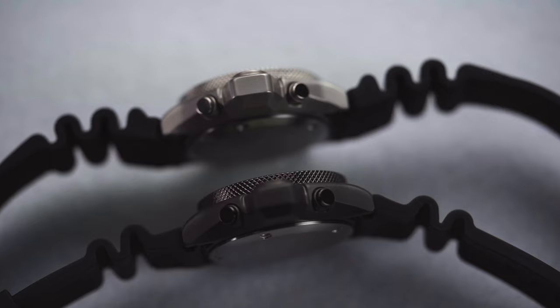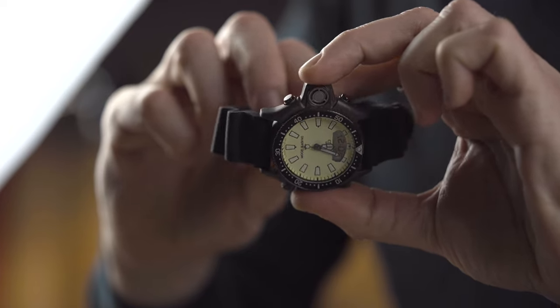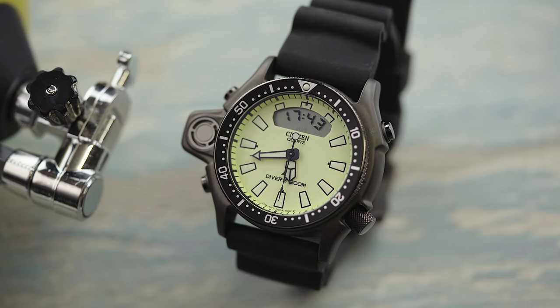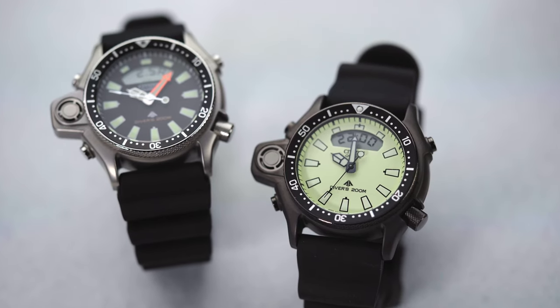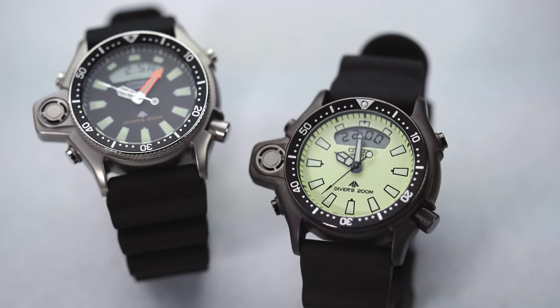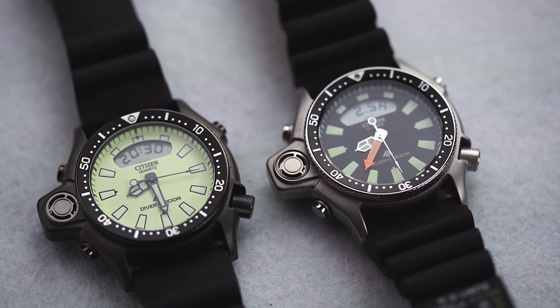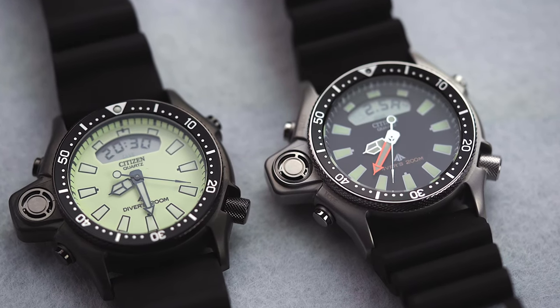Besides that, the rubber strap has been completely redesigned. It is now way softer compared to the previous version. Not only that, but it is slimmer, especially at the lugs, where it is now no larger than 24 millimeters, which is the in-between lug size. In the previous version, the strap was recessed right at the lug mount to allow fitting, but the strap itself was tapering down from a large width along the lugs curve to convey a sense of seamless integration. All of that is gone now with the new strap.